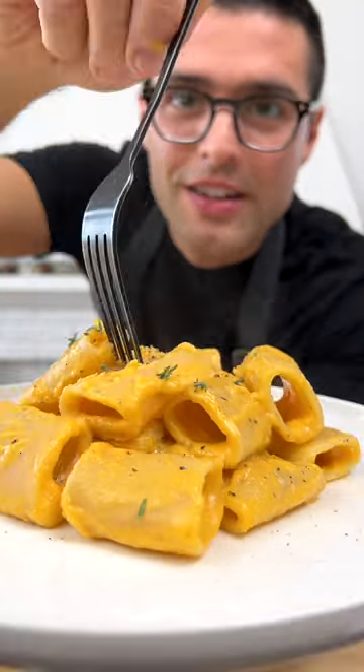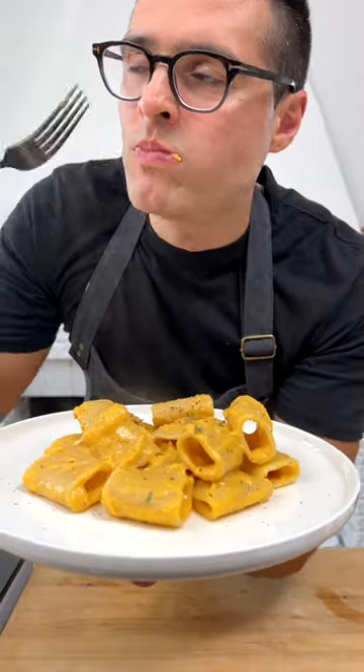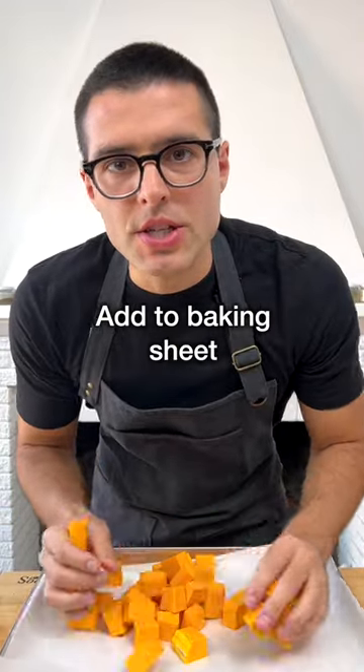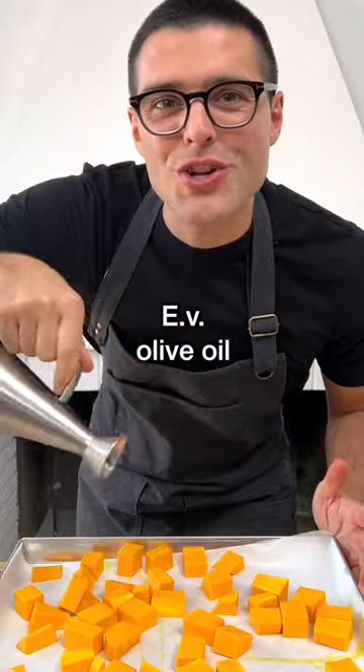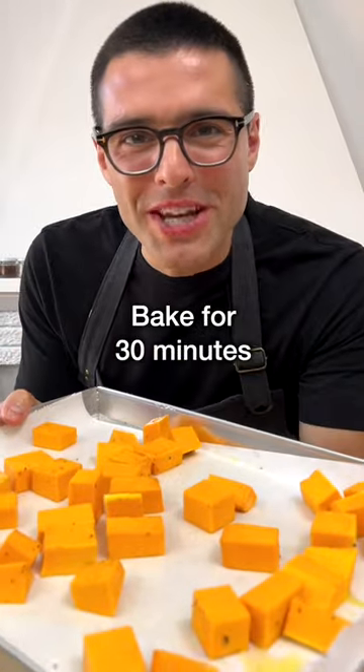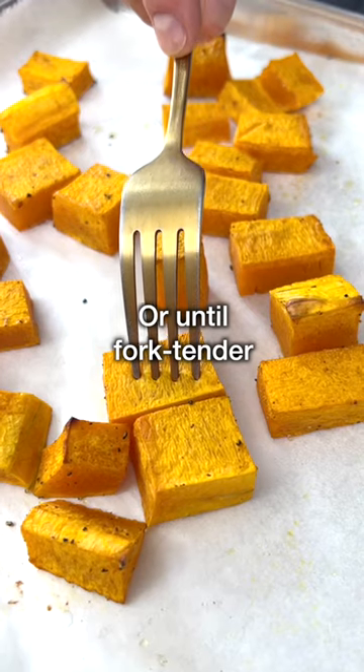This is butternut squash pasta. Take the butternut squash, peel it, chop it, and add it to a baking sheet lined with parchment paper. Season with extra virgin olive oil, salt, and pepper. Then toss everything together and bake in a preheated oven for about half an hour or until fork tender.